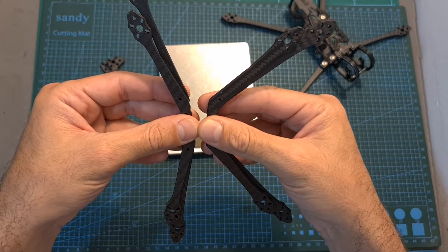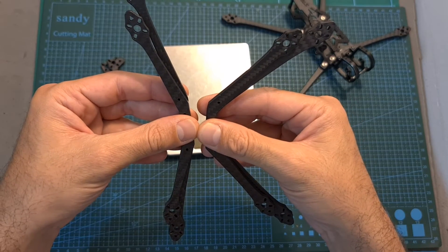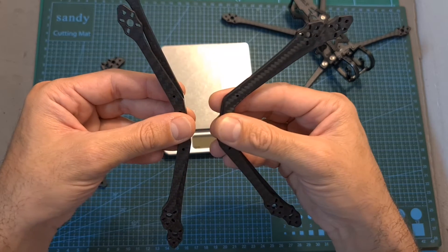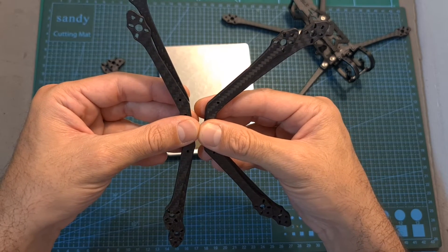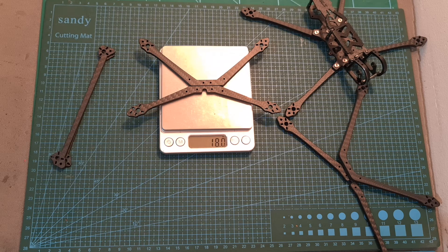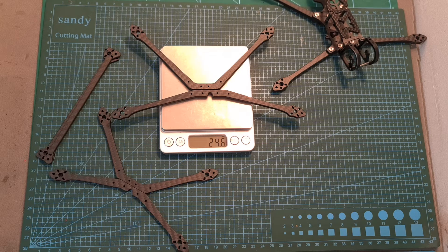In addition to the Aquila 5, STP Hobby also released the Aquila 4, which has a shorter wheelbase of 176 millimeters. It doesn't come with the supporting carbon fiber braces. The weight of its front and back carbon fiber arms is 18 grams, so it is 6.6 grams lighter than the Aquila 5 when not using the supporting carbon fiber arms.